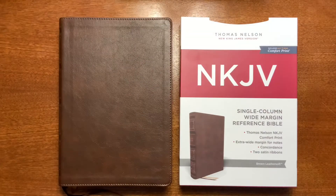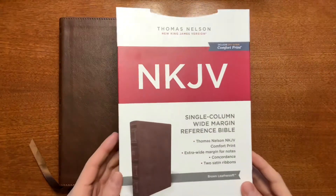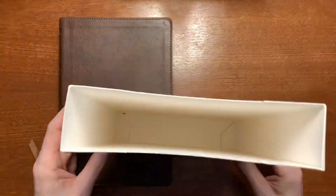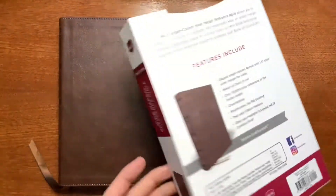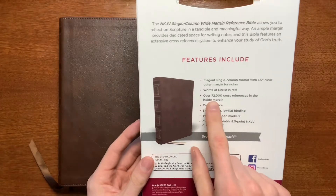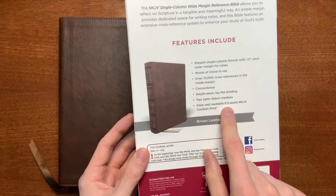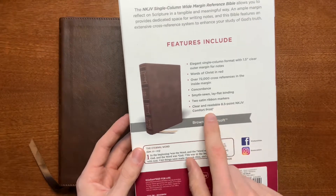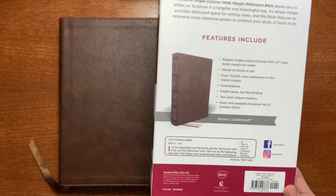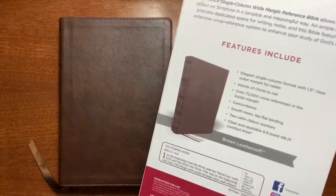Hello everyone. Today I'm looking at the New King James single column wide margin reference Bible from Thomas Nelson. This one is in the brown leather soft. Here's a quick look at the box — this one opens from the top, it's a single piece slip case. On the back you can see that this one does have the 72,000 cross references, and the other pertinent piece of information is the 8.5 comfort print, which is a little bit smaller than many Bibles of this size, but you'll understand why they did that in a moment.